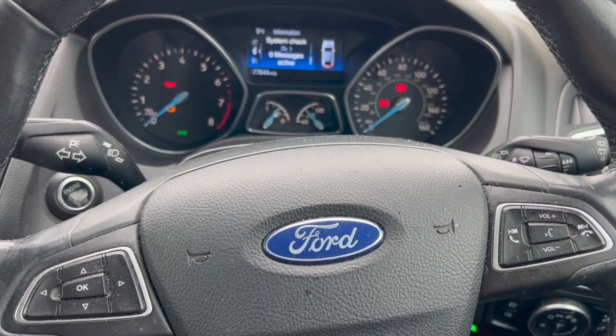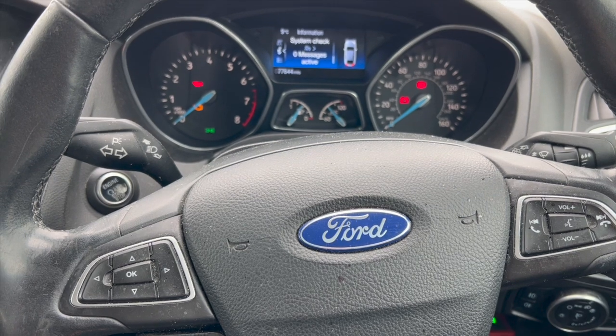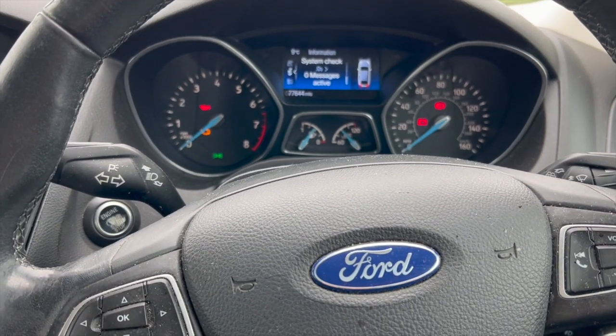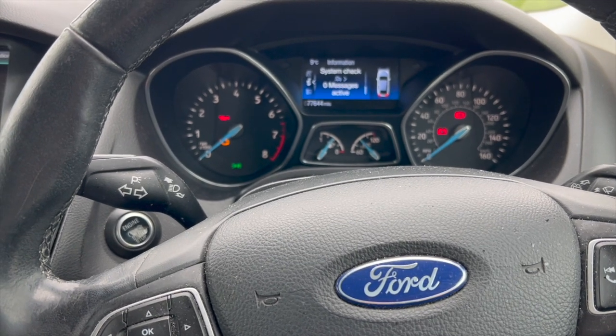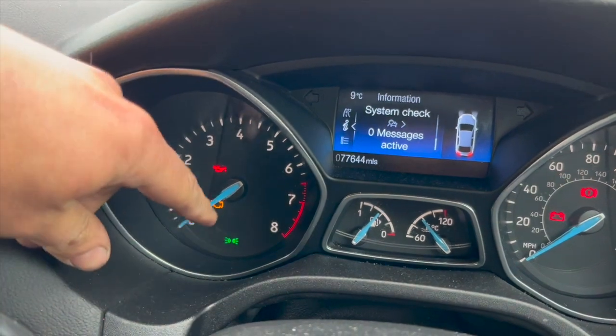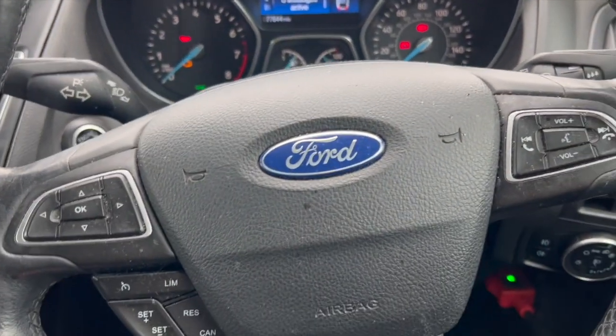Welcome to another video from DIY Daily. Just got a short video today running you through a fault on this 2014 Ford Focus with the one-litre EcoBoost engine. This fault is quite common in the EcoBoost engine in some of the other Ford models. I'm just running through the issue — the engine light is on, just this little one here, and when we plug it in we've had a few different fault codes.